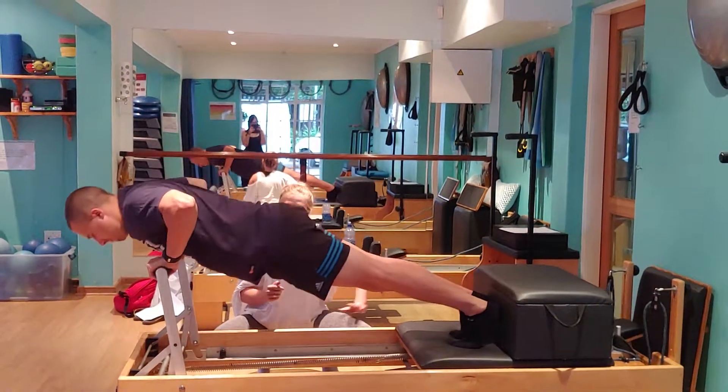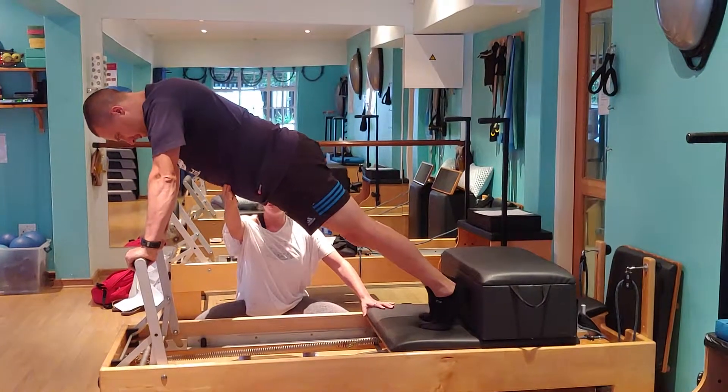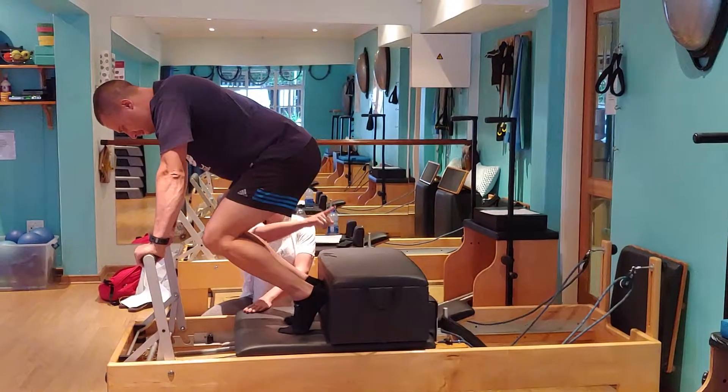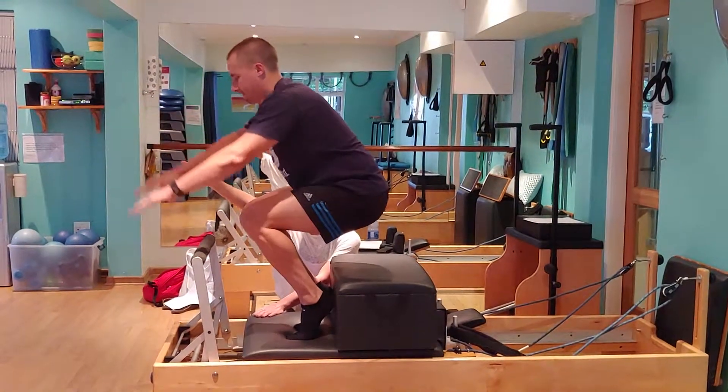Do the push-up, then bring it up, all the way in, bring it to the stopper, bend the knees, bring it to the stopper. Bum is going to hover above the box, you're going to lift your hands towards the air climb. Beautiful. Bring it down.